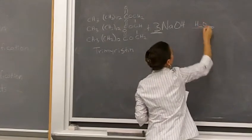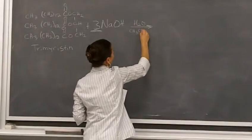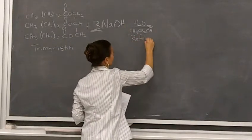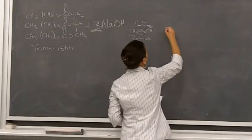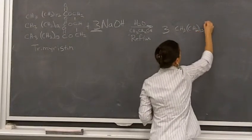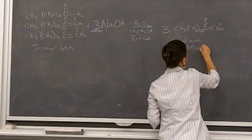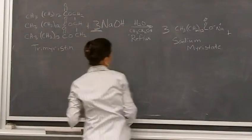The reaction takes place in water — the sodium hydroxide is in water — as well as ethanol. Make sure you pay attention and grab ethanol out of a red can, not methanol. Your reaction's not going to work as well in methanol. So it's ethanol, and we're going to do the reaction at reflux. What you are going to get out of this is three sodium myristates, plus you lose the glycerol piece — the glycerol piece comes off.